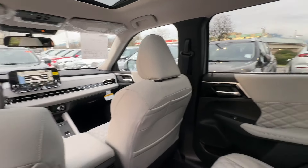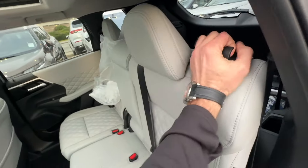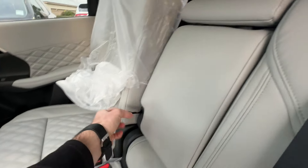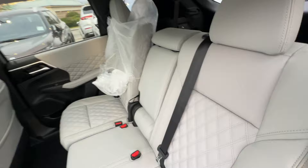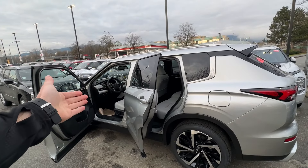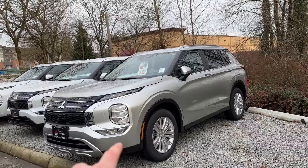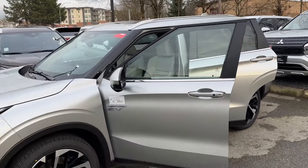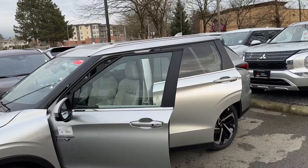These seats are 60-40 split — they can slide and the back can be adjusted to however reclined you want. The center section folds down as an armrest with cup holders, or can be used as an actual seat. This vehicle looks really good with the light gray interior, silver color, and 20-inch machined two-tone aluminum wheels on the SCL trim. The chrome, shiny black grille, and blacked-out A-pillars all contrast really well together.